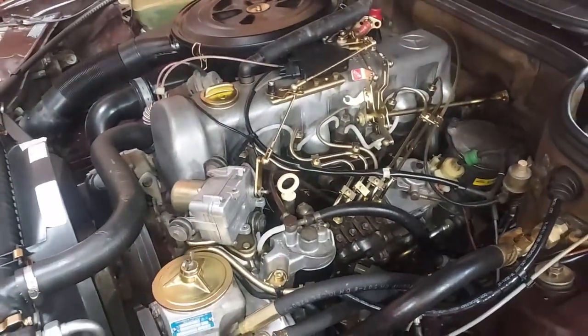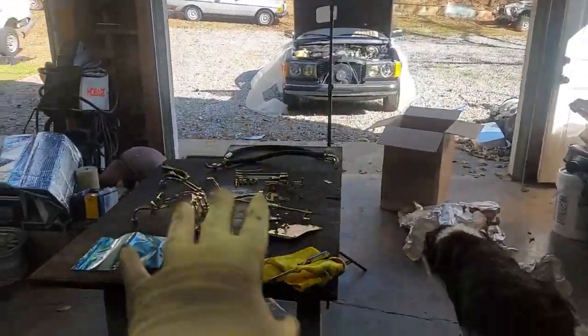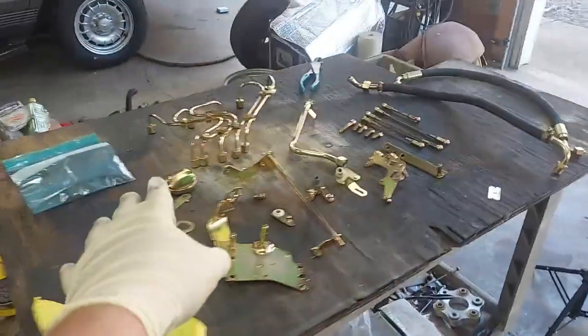So we're going to go ahead, disassemble all the throttle linkage, injector lines, all that stuff, and put on our freshly re-cadmium plated parts.